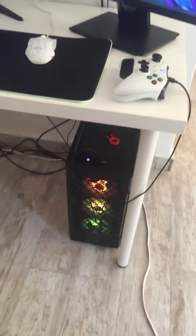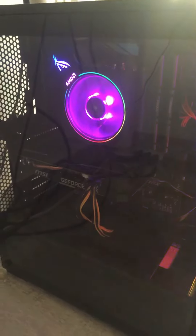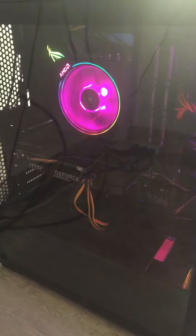And last, we got my PC right here. That's a Ryzen 7 3700X, 32 gigs of RAM at 3200 megahertz, GTX 1060, and the motherboard is an ASUS ROG Strix B450-F Gaming.